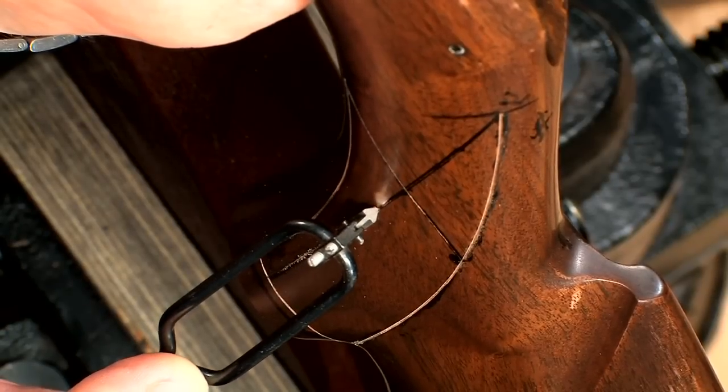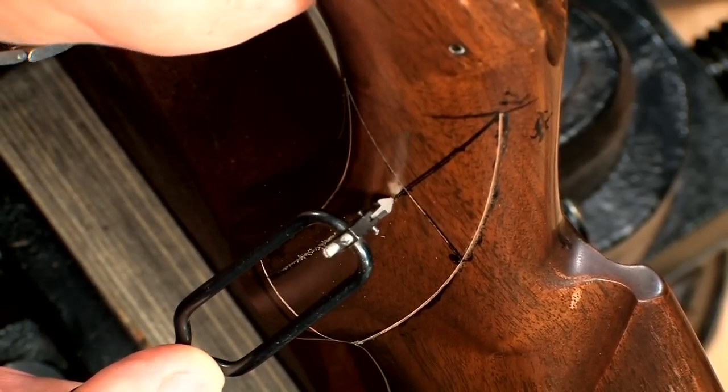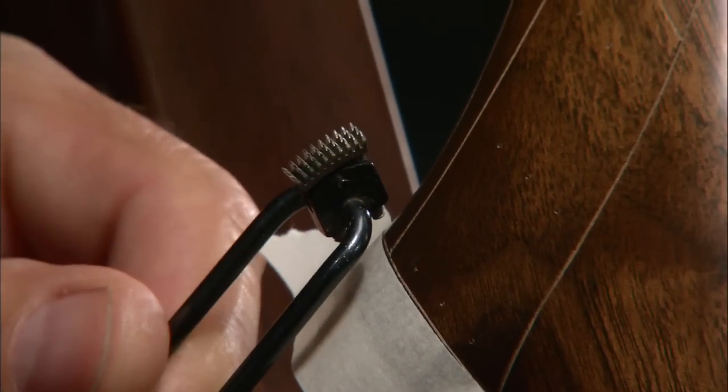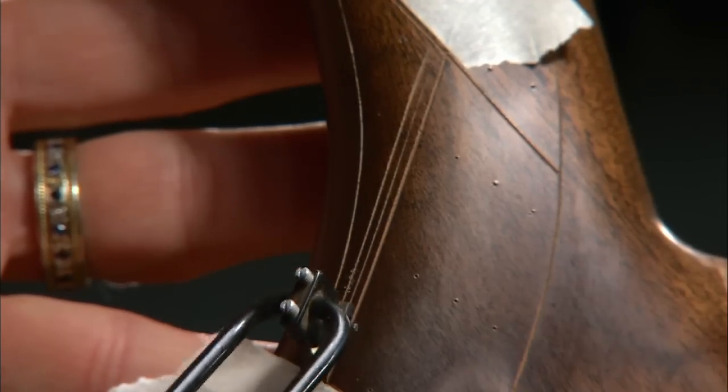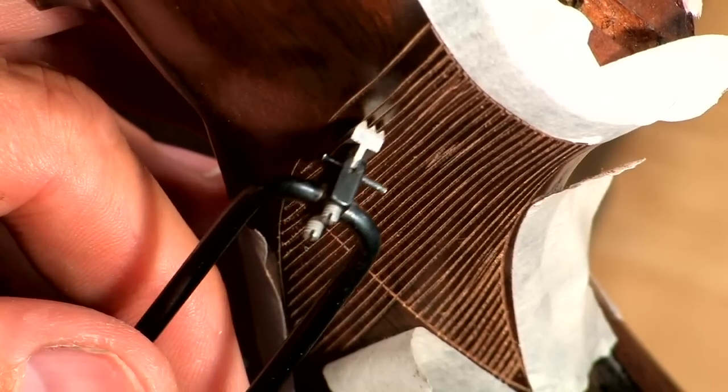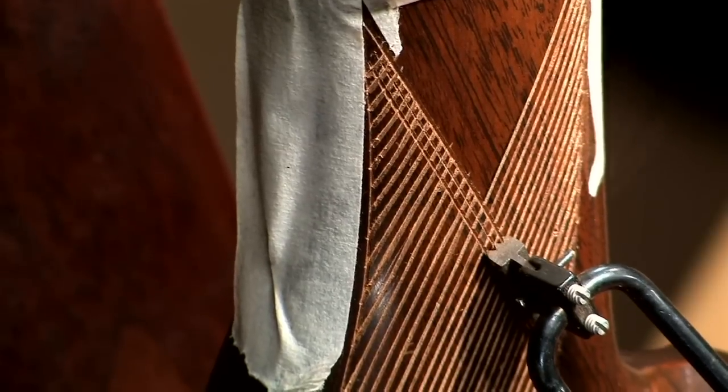The crossing angle of the master lines defines the length or shape of the diamonds. Now I'm using a 20 line per inch three-line cutter, using the master line as a guide, filling out the entire panel, then cutting the crossing lines.